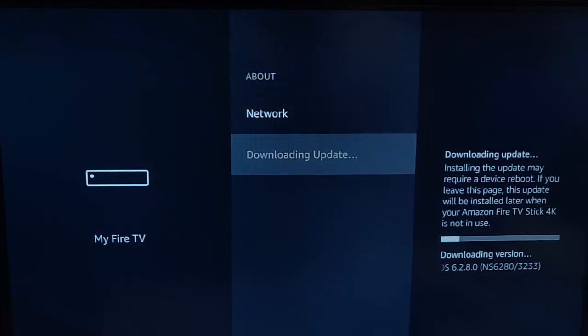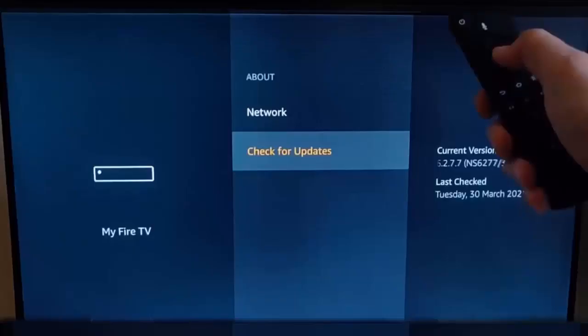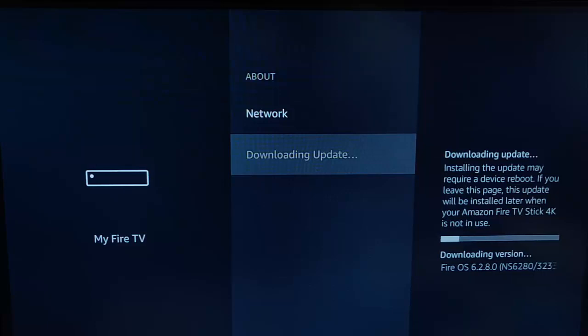Now, if yours says Check for Updates, then all you do is grab your remote control with Check for Updates highlighted, press the middle button, and it will check for any updates.